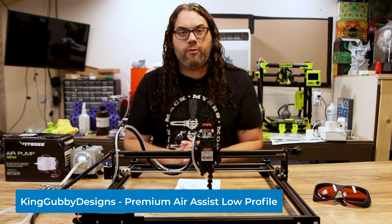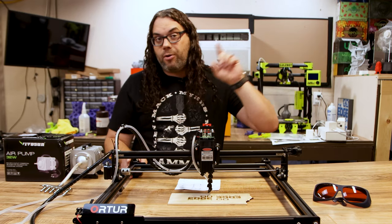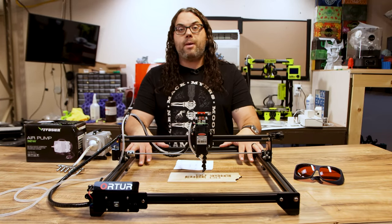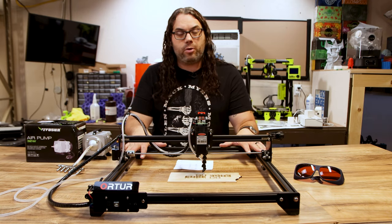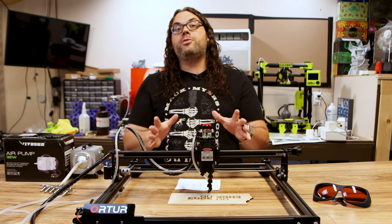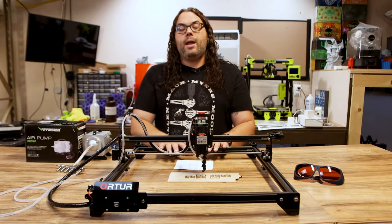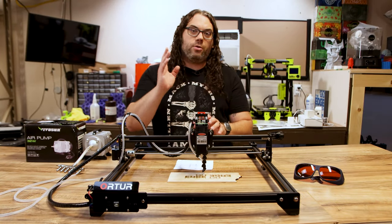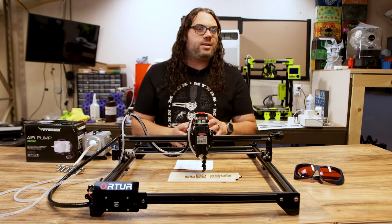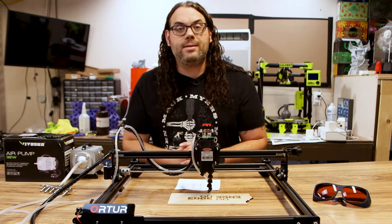You saw me do a video on this mount, these tensioners, and the feet. I'm using the Ortur Laser Master 2 — this is not the Pro. If you have one of these you can do this pretty easily. This also works on the Laser Master 2 Pro but you have to order the kit for that one. Go check them out at KingGubbyDesigns.com — I believe they're operating out of Etsy but shifting to a website going forward.